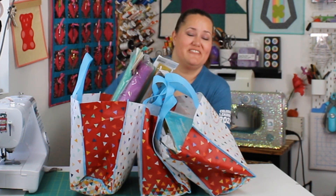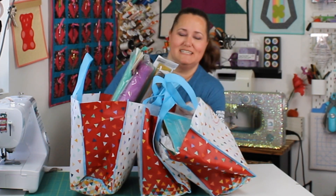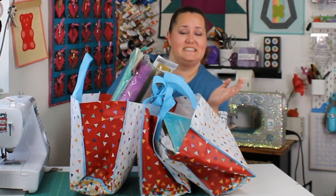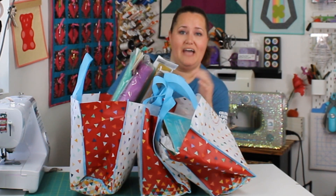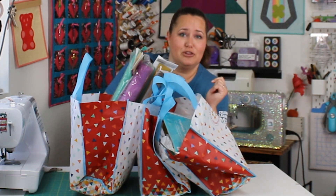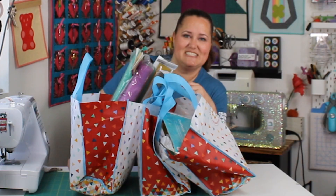Hey there quilting friends. It's Carolina Moore, your favorite sewing and quilting YouTuber. And today I'm here with a haul video. I don't do a lot of these, but this summer I went to Missouri Star Academy where I got to teach and I spent a couple of days in Hamilton, Missouri at the Missouri Star Quilt Company, which is a bunch of shops all through downtown Hamilton. Let's get started.